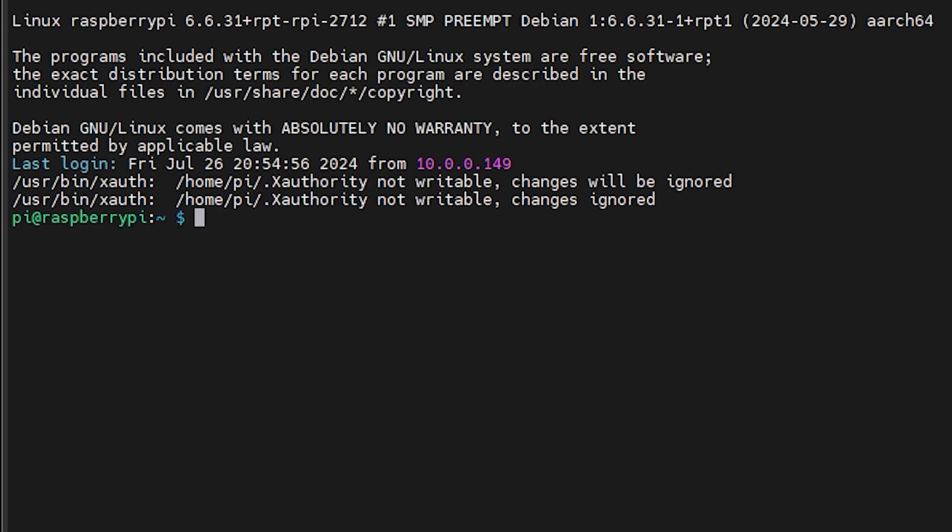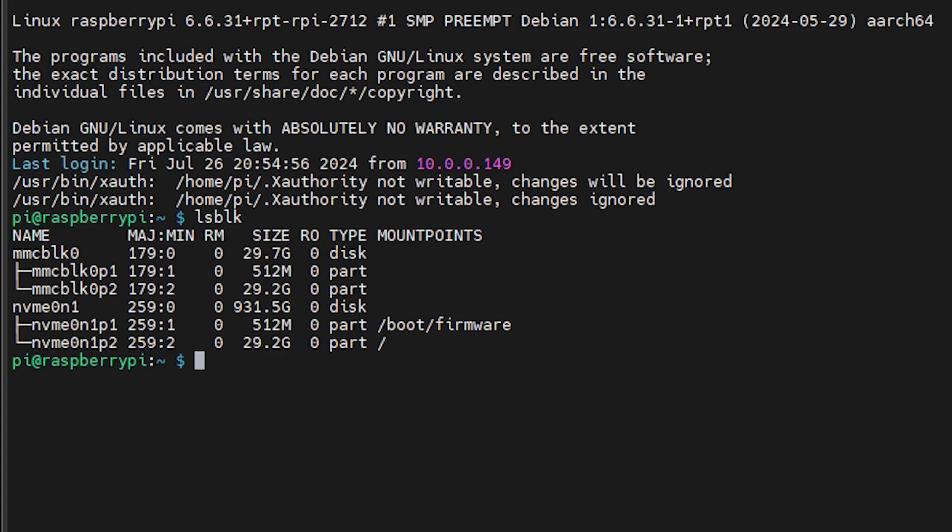When the dd copy is complete, reboot your Raspberry Pi and if everything went well it should boot from NVMe. You can also use lsblk to list all partitions, which will show you which partition is selected as the boot partition — confirming you are now booting from the NVMe drive.